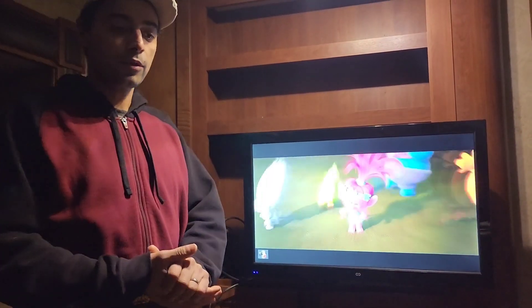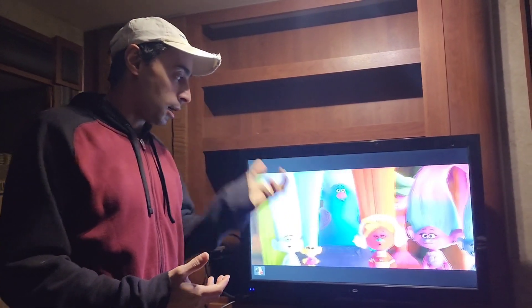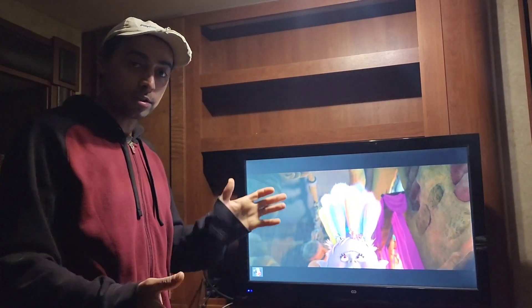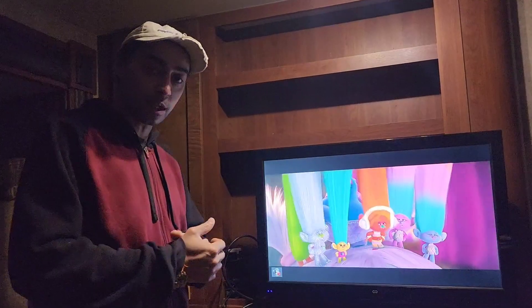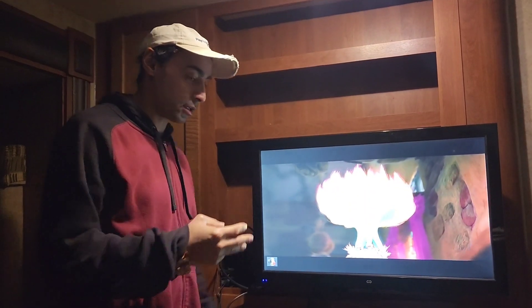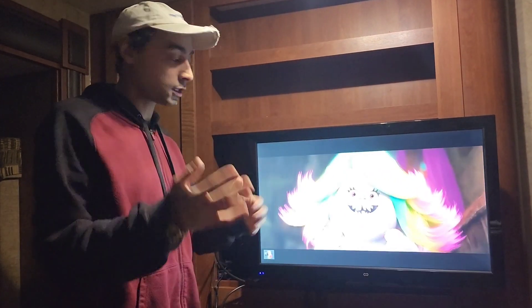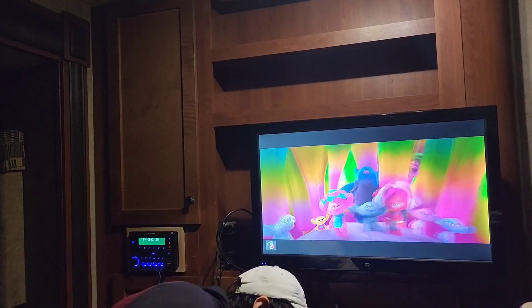Welcome to Craving Solutions everyone. Today we're going to be checking out this RF modulator. We are in our travel trailer and I thought I'd put together a review and show you guys the different setups. We have three different RF modulators, from cheaper ones to more expensive ones, and right now we're actually using one of the more expensive ones.